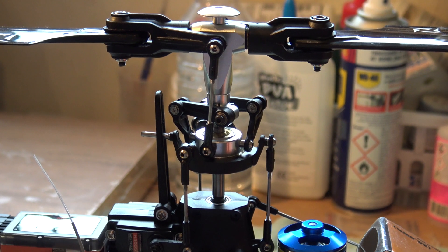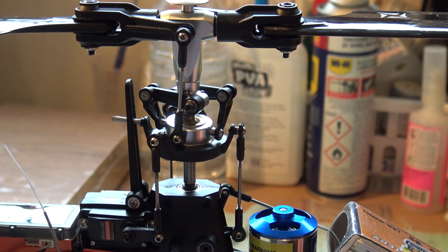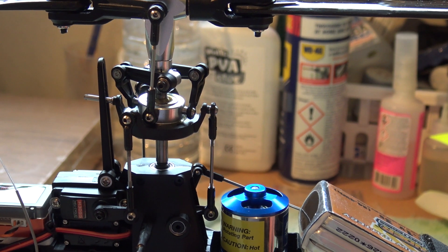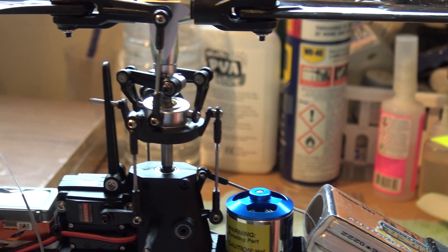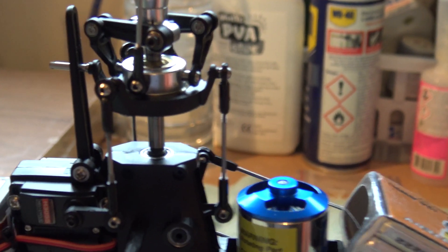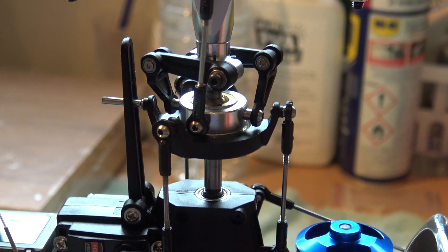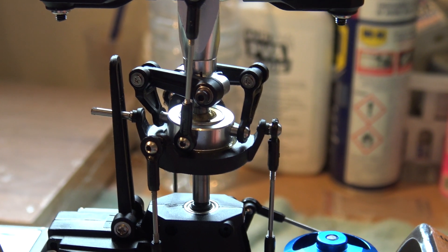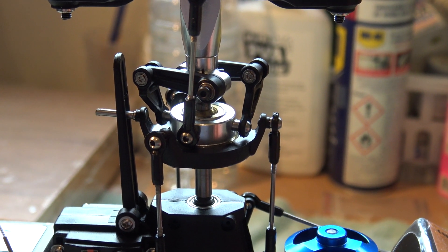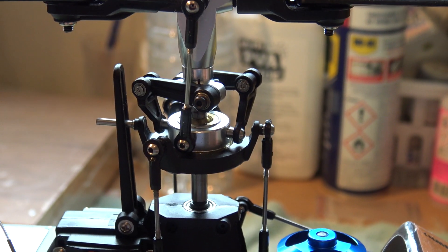Now if I switch to stability mode or normal mode, look what happens to the swashplate. You can see it's tilted forward and quite severely to the right. I'll switch back to flight mode 1 so you can see that again - the swashplate has gone level. Let me come in and show you again. Going into normal mode - there you can see the tilt to the right and tilt forward. Going back, and there the swashplate has gone back to level.